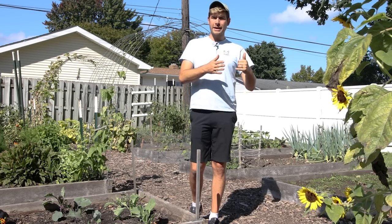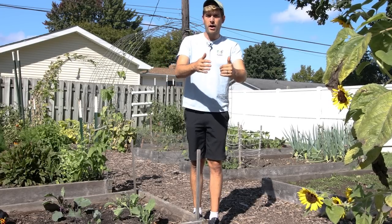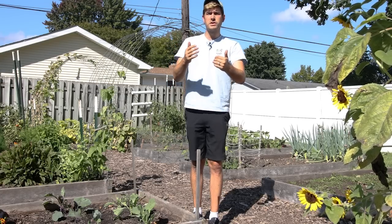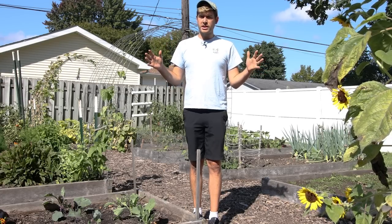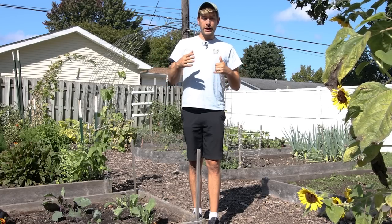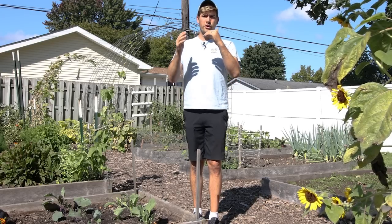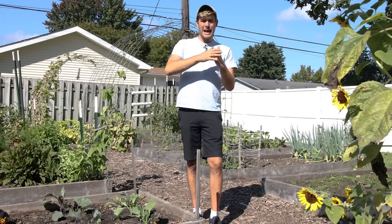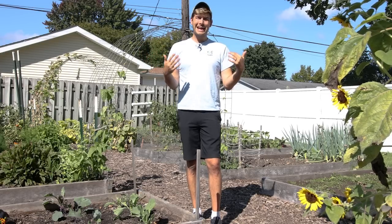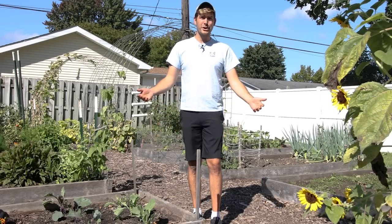By starting two rows of radishes, then waiting three to five days and starting another two rows, and waiting another three to five days and starting two more rows, instead of getting everything all at once within 25 days, you're getting two rows, then five days later two more rows, then five days later two more rows. You're prolonging the harvest, but also giving yourself wiggle room in case things don't go according to plan — and if you're a gardener, you know things rarely go according to plan.